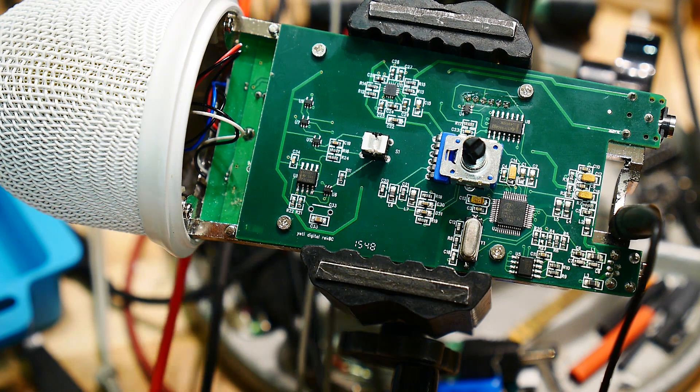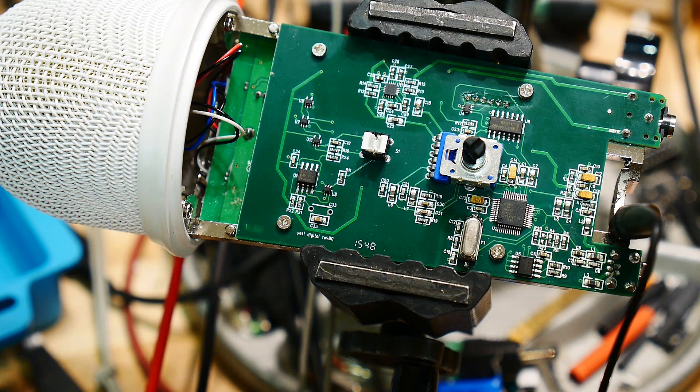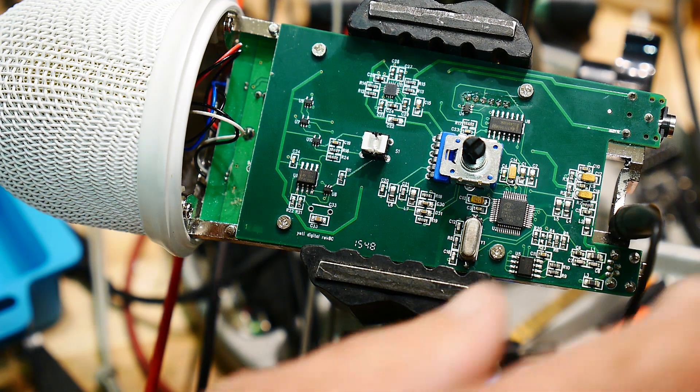So the chip is dead. That's what I thought was going to happen. Basically, the thing is scrap as a USB microphone.